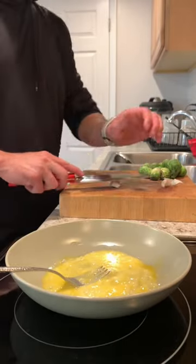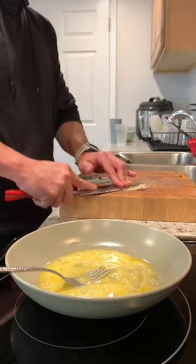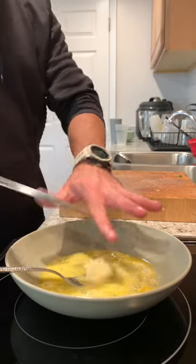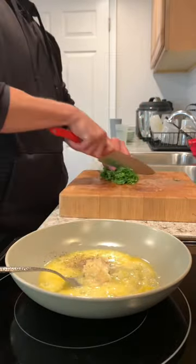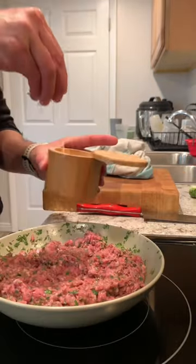I found some wild boar meat in the freezer section of my grocery store and I wanted to make meatballs with it. So what I did here is I mixed up an egg, some black pepper, some garlic paste, cilantro, and mixed that in with the meat adding some salt.